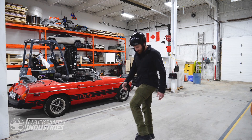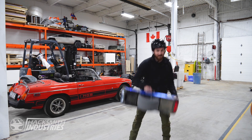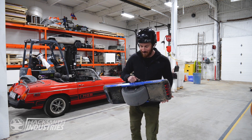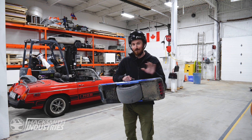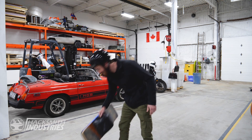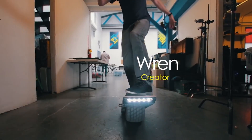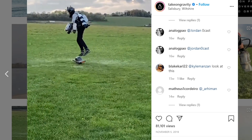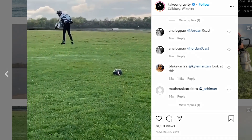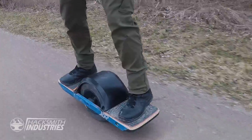Hey guys, have you ever heard of the OneWheel? It's pretty much my favorite thing ever. As an inventor, I would be so happy if I invented anything even half as cool as this. It's also Adam Savage's favorite thing. Ran from Corridor Digital loves the OneWheel. Even Sam, one of the gravity jet suit pilots, loves OneWheels. And with social distancing, using a OneWheel is a great way to destroy boredom and get away from people.